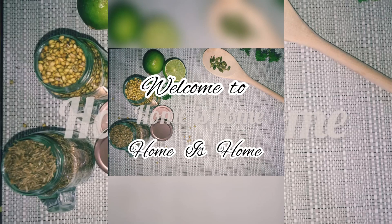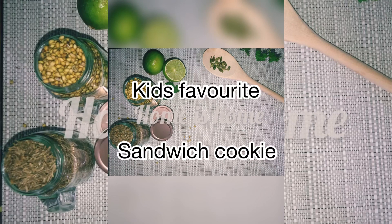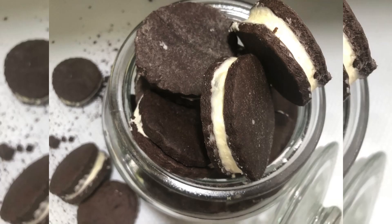Hi everyone, welcome to Home is Home. It's a pleasure seeing you with another video. These are kids' favorite sandwich cookies — kids will definitely love them, and so will we.